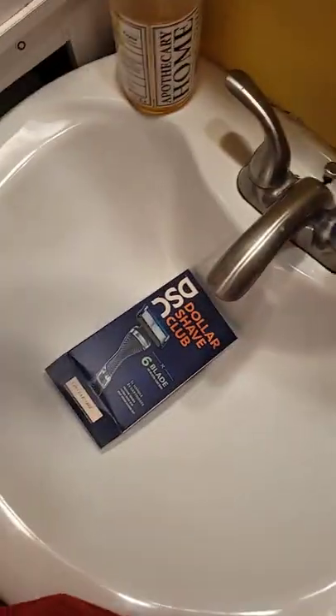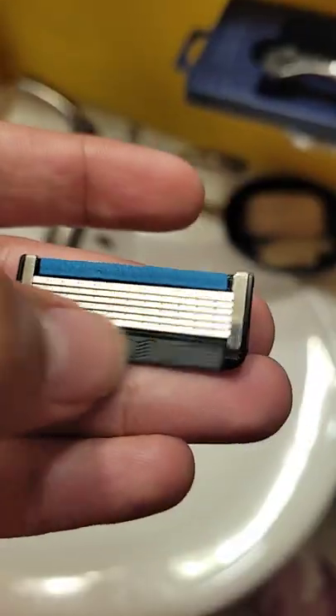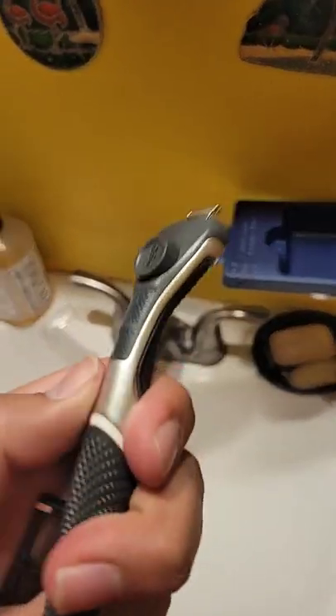This is the razor. It has five, I think, or more — it says it right there in the packet. It feels nice. The handle itself is actually kind of good; it feels good in the hand.